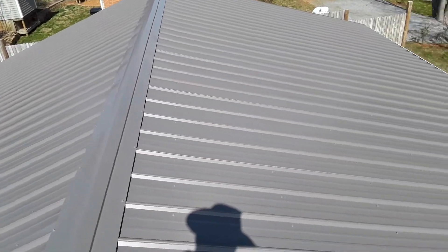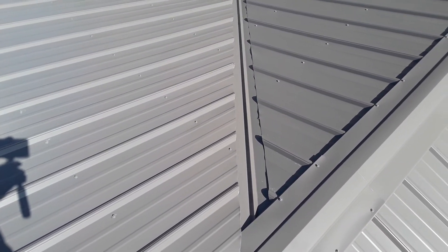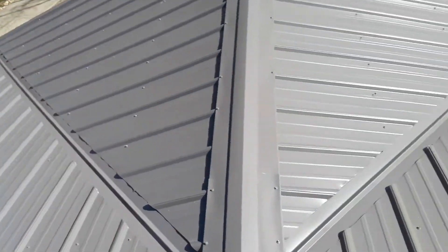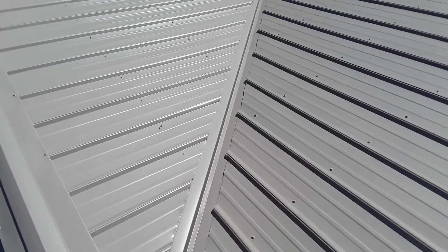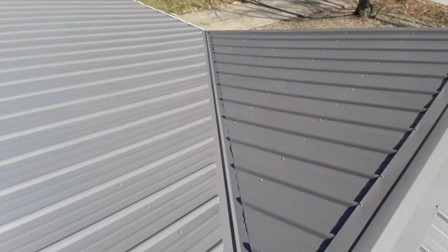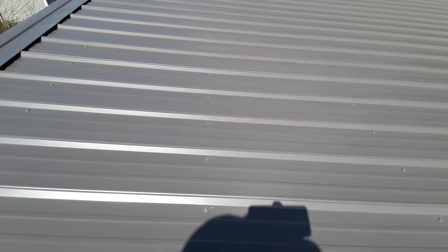Looks like where they pre-drilled the holes on the ground, the screw placement looks pretty good. Not bad — better than I could do. Like all the screws do line up real good, and that's what that pre-drilling on the ground does for you.